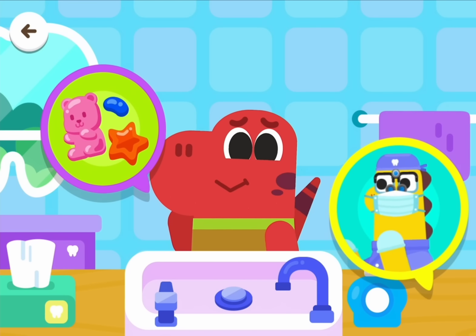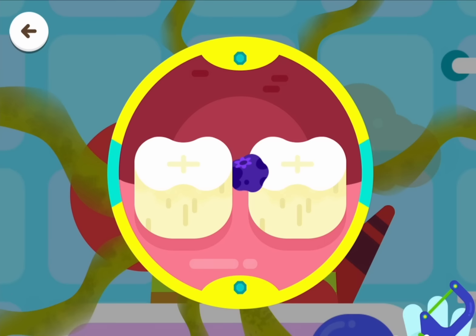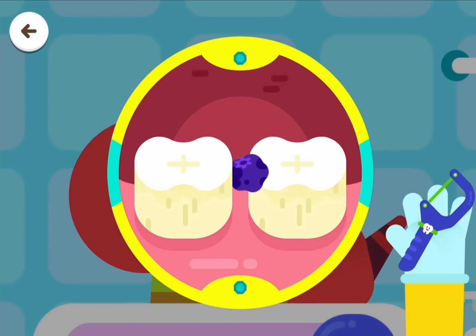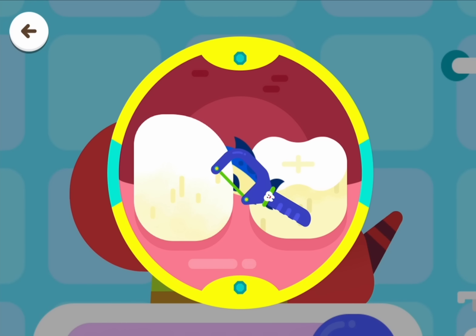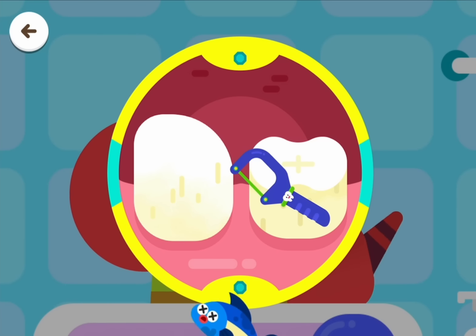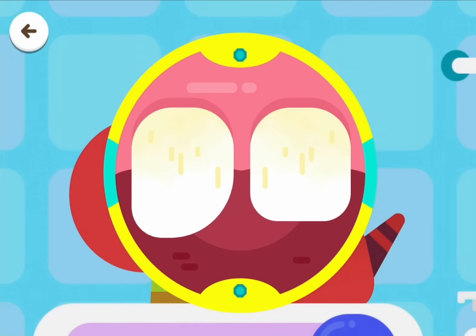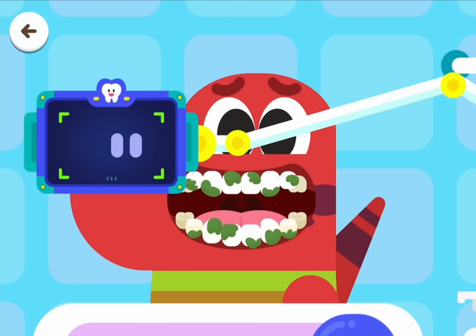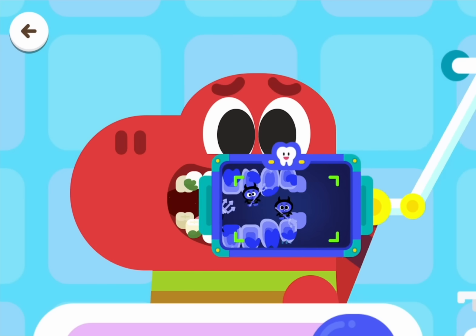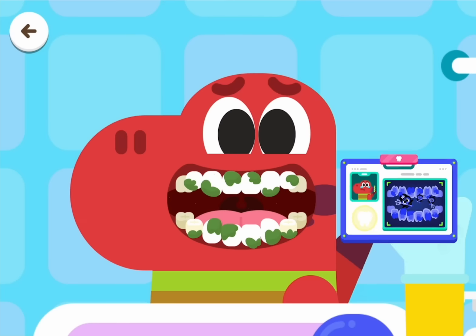Brush your teeth properly for a healthy smile. Get rid of the small pieces of food. Wash it properly.